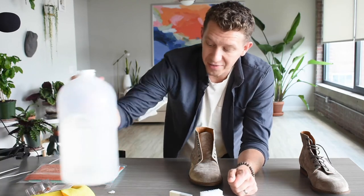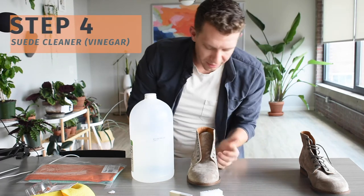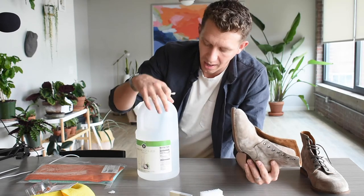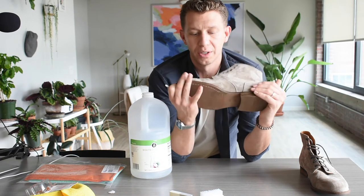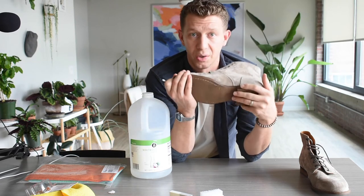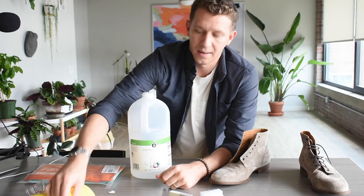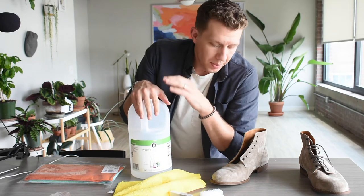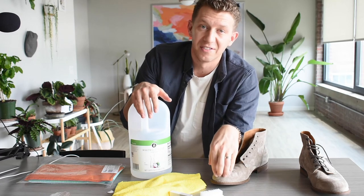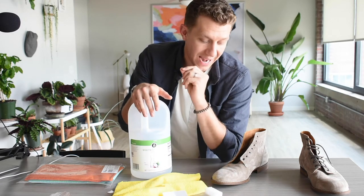Step four: if you have water stains on your suede boots, identify the stain. You're going to use white vinegar — this is regular distilled vinegar — and apply it to the stain. Do not mix vinegar and water, because adding more water to the boot may increase the damage and make the stain worse. Avoid water; just use the vinegar. If it's a small enough stain, use a Q-tip, or dab it on a microfiber towel and gently apply it. Let it sit for about six to eight hours, then go back and do brush, eraser, brush.